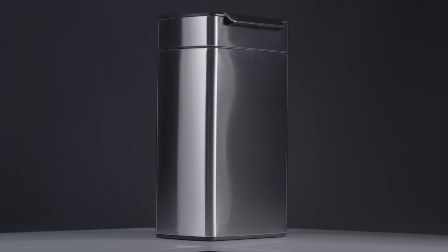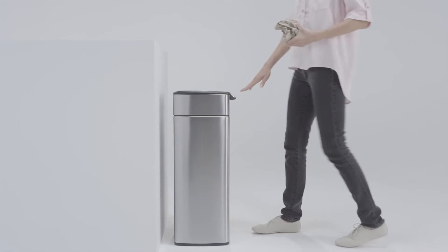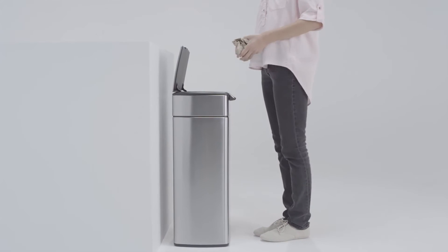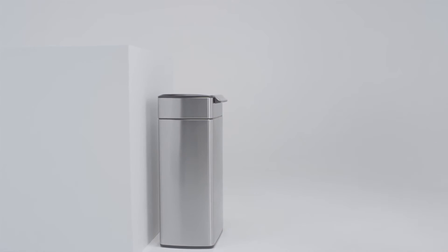This is the 30-liter rectangular touch bar can. Its name tells you all you need to know. Press the touch bar here to spring open the lid, and it stays open until you are ready to close it. Especially useful when you are preparing meals.